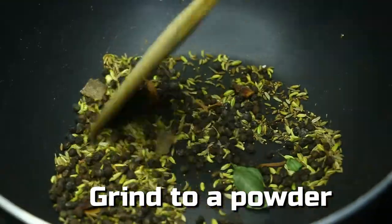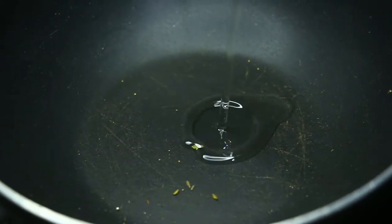We are going to roast the rice as much as possible. We will cook the rice as well.